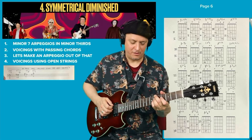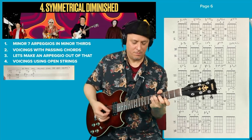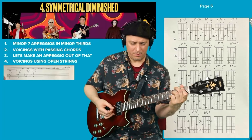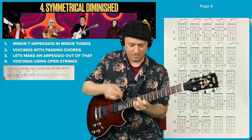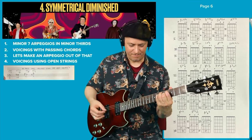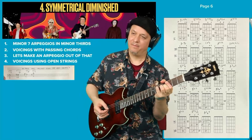Because really the progression we're doing is just that 2-5-1-6. And here's the 2 again, there's the 5, 1, F7. And then E flat 7. It's an A flat major — so cool.